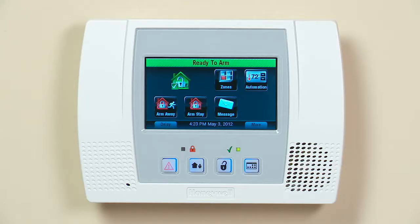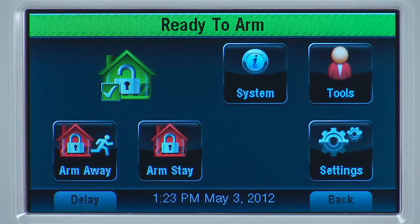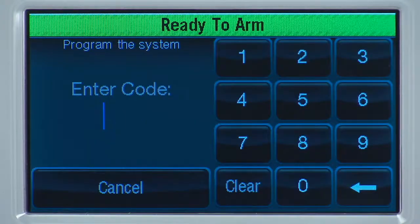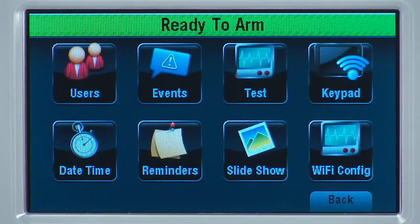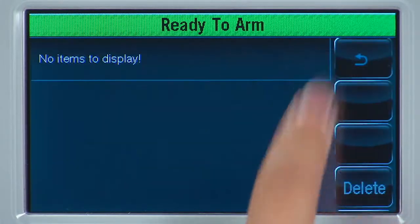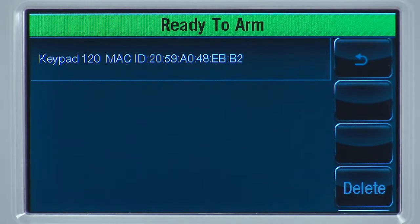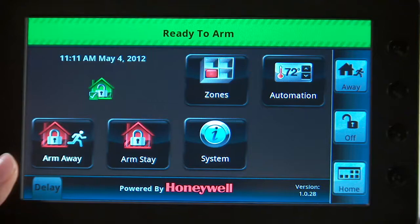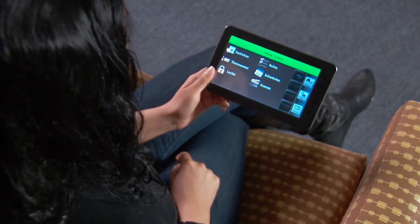From the L5100's home screen, select the More icon. Select the Tools icon. Enter your master user code — this code is given to you by your dealer. Select the Keypad icon. In a moment, you should see the keypad listed. On your tablet, you should now see the security screen. Now you can control the system anywhere in your home using the tablet.